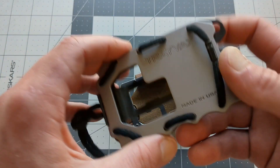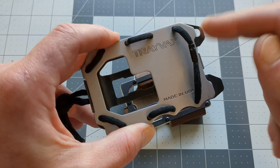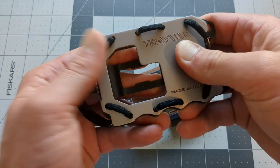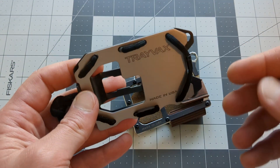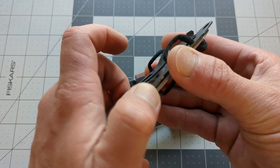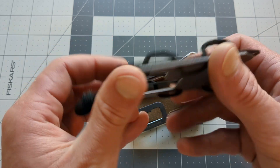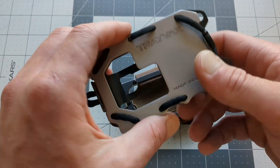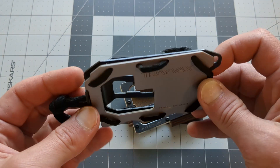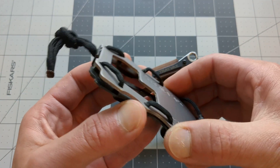It's got RFID blocking in it, and it's durable as hell. This is never going to fail you. The only thing someday — and I mean a long time from when you get one — is the paracord might someday need to be replaced.